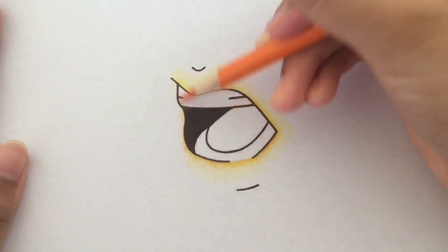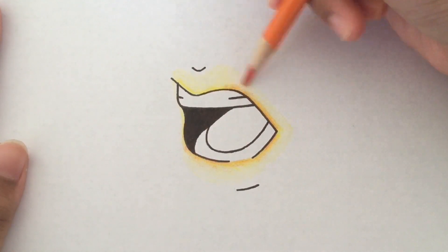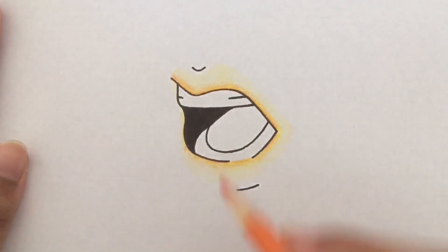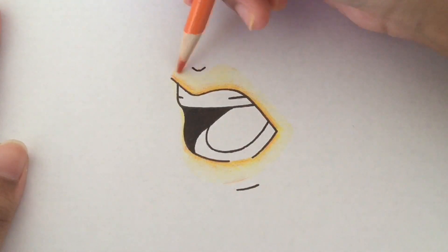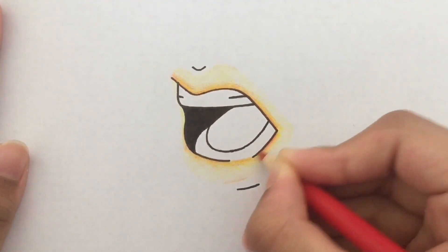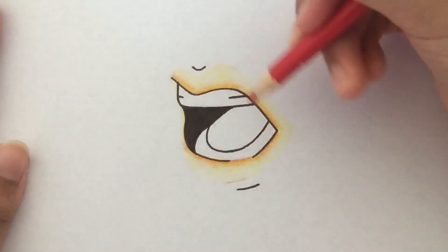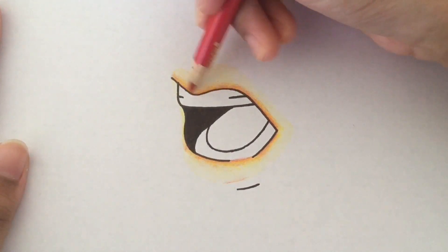Next I'm going in with an orange color because it is darker than the yellow. It's a different shade but it also matches the whole theme I have going on. I'm also redefining the shape of the lip so it's more apparent. Finally I'm doing a red color — I'm not going in with this too much, I just want to get more depth near the center of the lips.